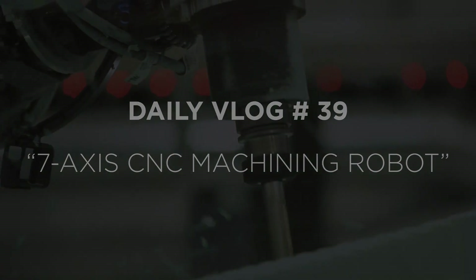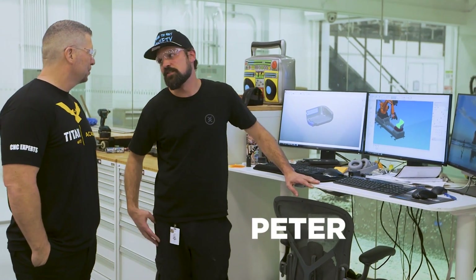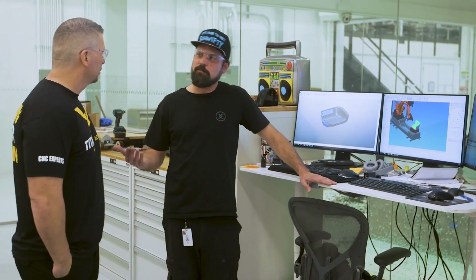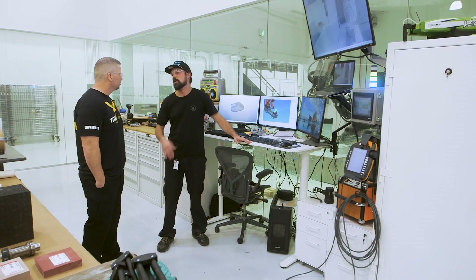It's a beast of a robot over there. So this is Bethany — our 7-axis milling robot. She gets her name from Bethany Hamilton, who's a professional surfer from Hawaii. She can do amazing things with one arm, and so can our Bethany.